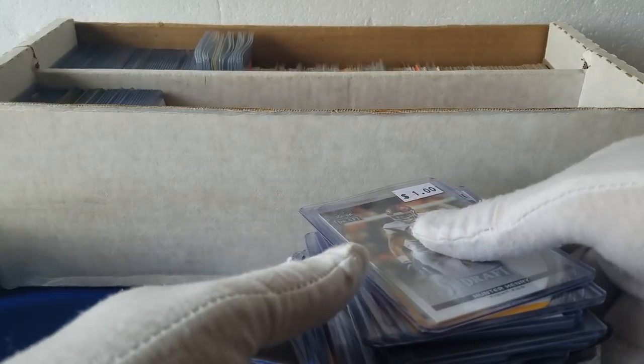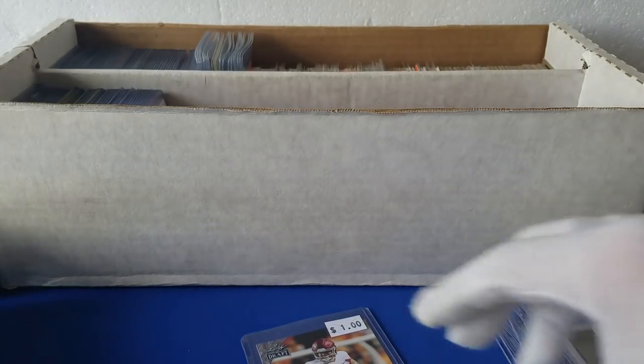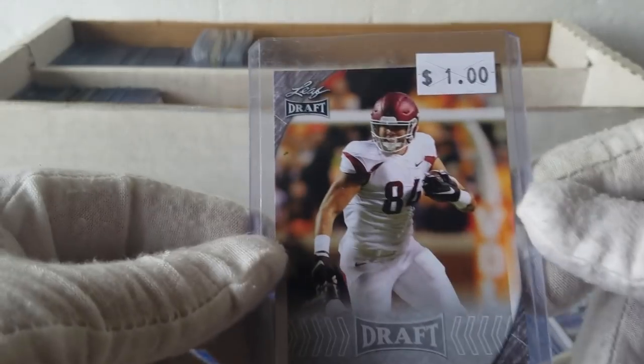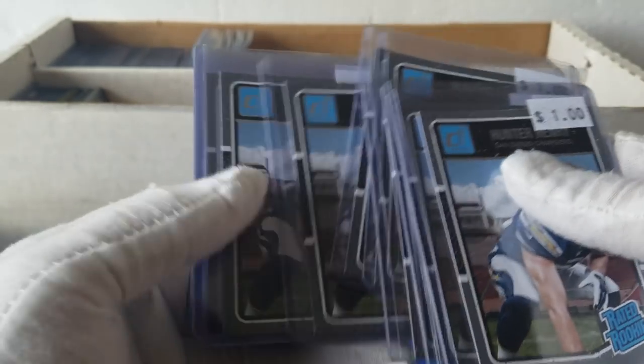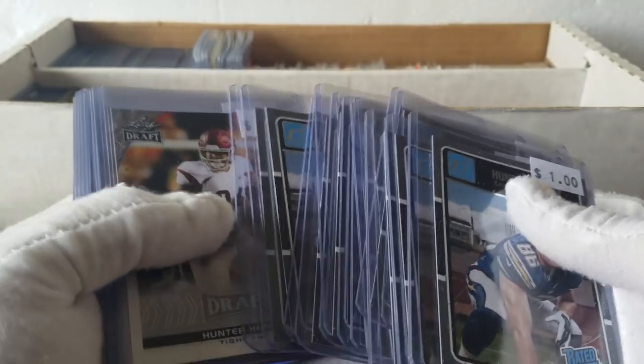Tons of Hunter Henry stuff. If you saw one of the other videos, I pulled a bunch. There was one that had a ton of Dak Prescott stuff in that same Leaf Draft set. Kind of interesting to see. I'm assuming the rest of this is going to be about the same. We got Hunter Henry Rated Rookies — just a boatload of them. Those are just all Hunter Henrys.